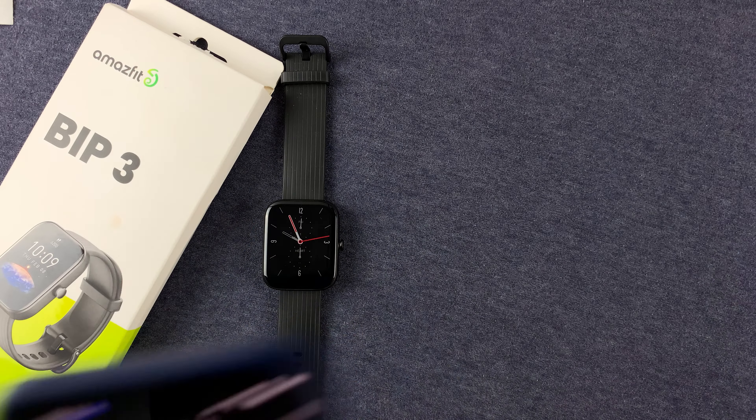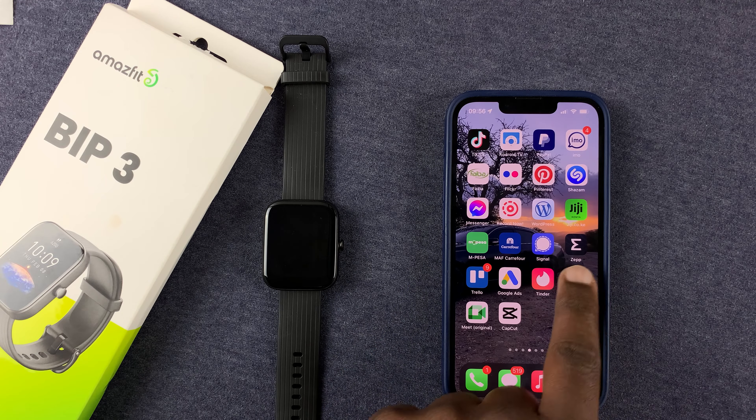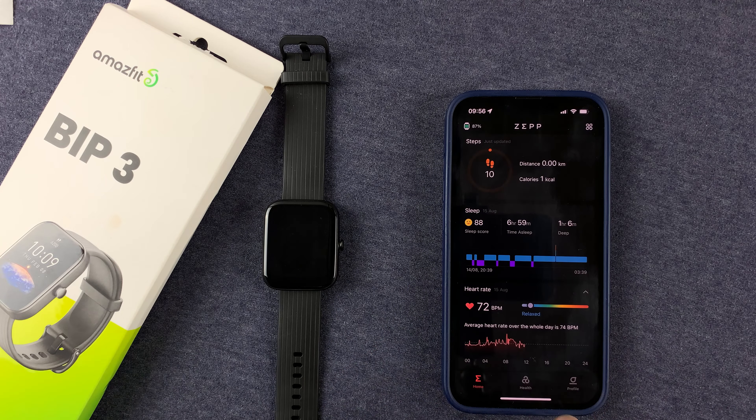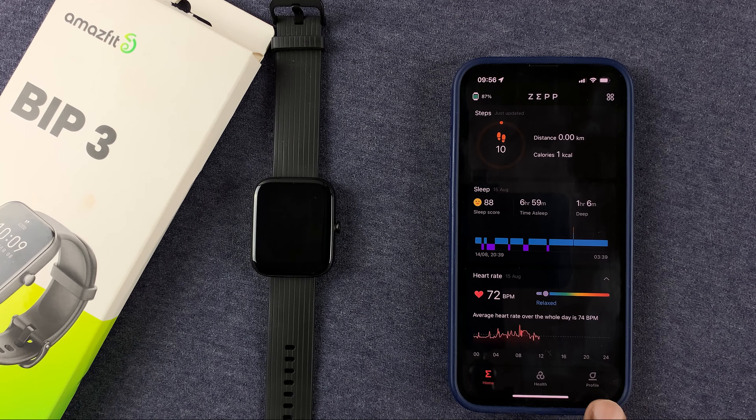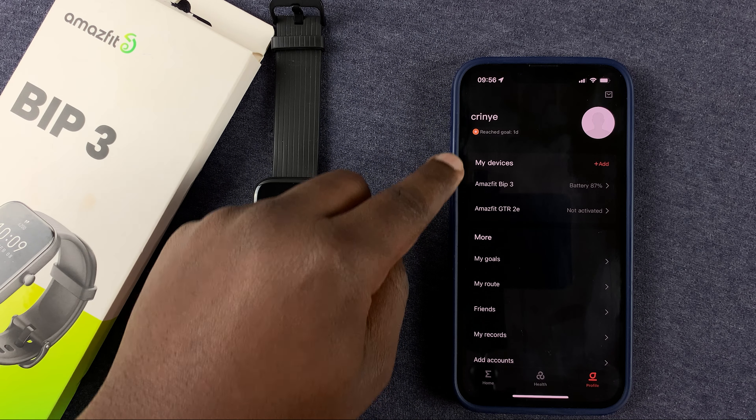Now, if you want more watch faces, then you can go into the ZEP application on your phone — either Android or iOS — and then tap on the profile icon in the bottom right side.